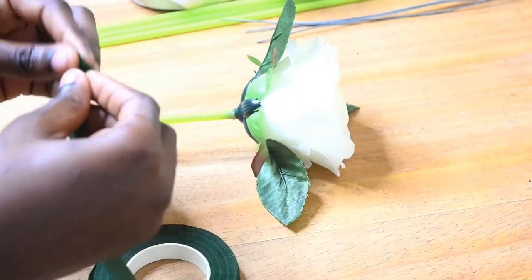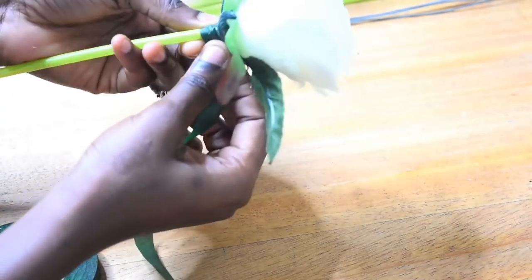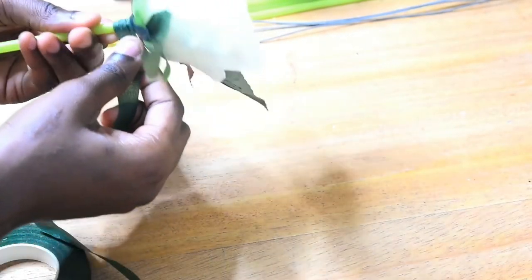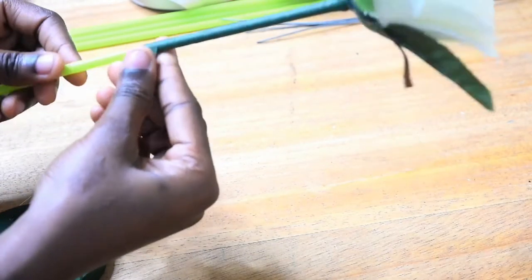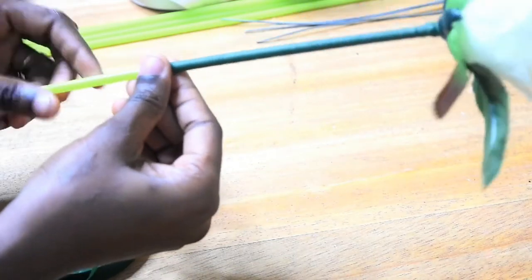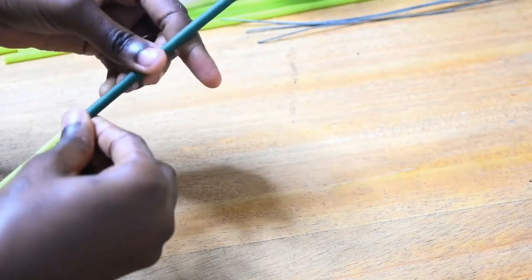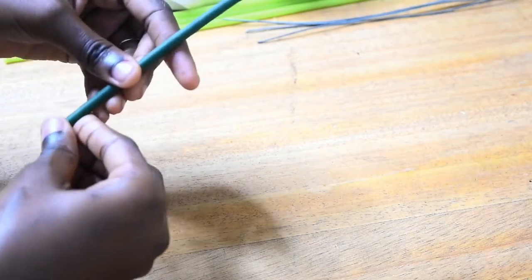Now I'll get my flower tape. As the flower tape stretches, it glues to wherever you place it. I'm going to start from the base of the flower and wrap the bouquet straw downward in a spiral fashion, rolling it spirally downward and ensuring it covers the entire straw. This makes the single flower look as natural as possible — you don't want to show that plain lemon-colored straw.